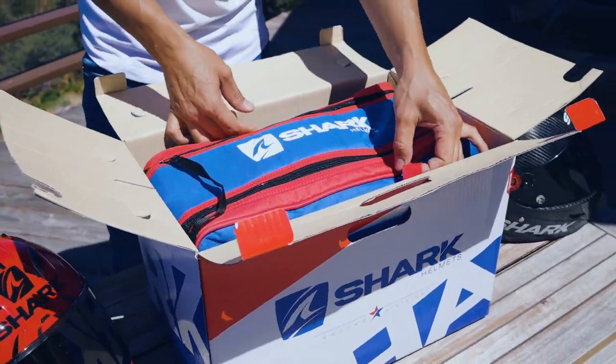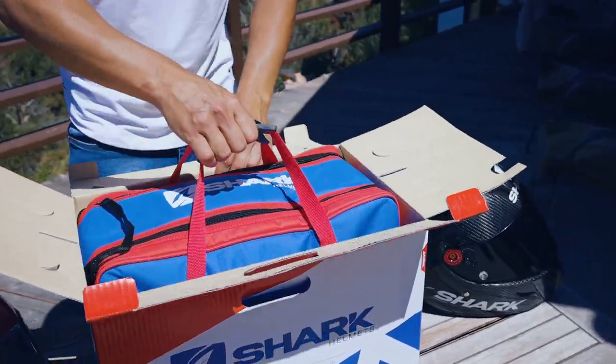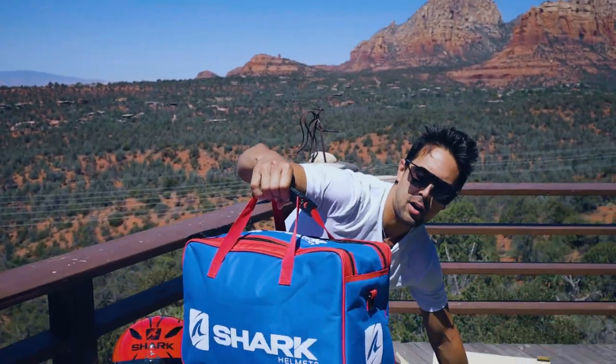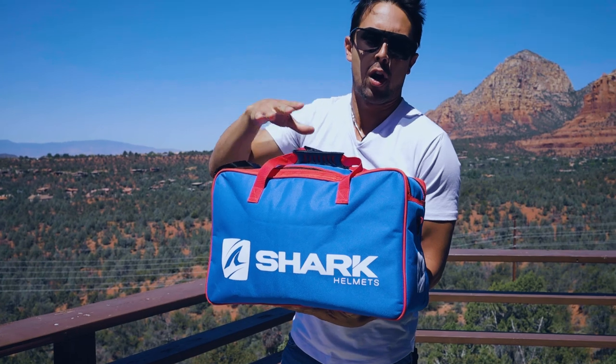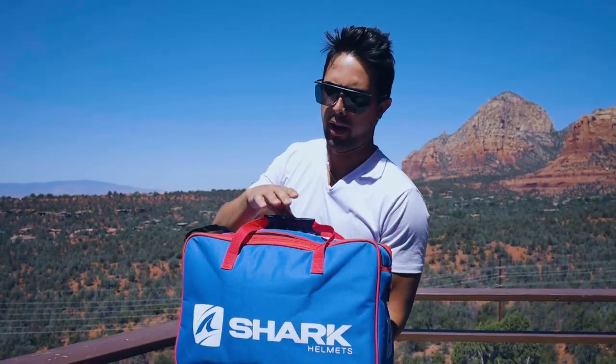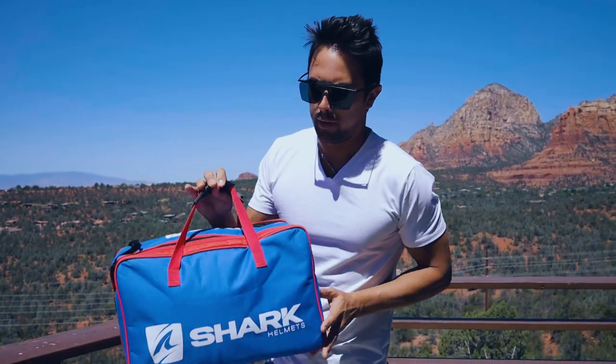It comes out like so, and what I love about the new Shark helmets — especially the GPR Pros — is they give you this amazing helmet bag. Just look at that. I already have a few of these bags that I use for general use. You know how girls have their Louis V and Gucci bags? I'll throw this over my shoulder and have my Shark helmet bag. I've traveled in many different countries with this bag and I just love everything about it.